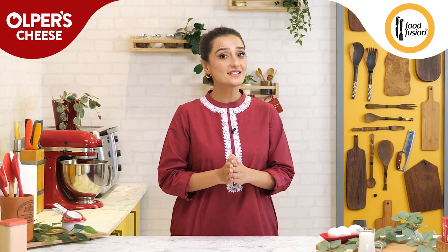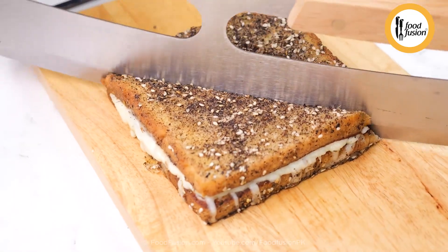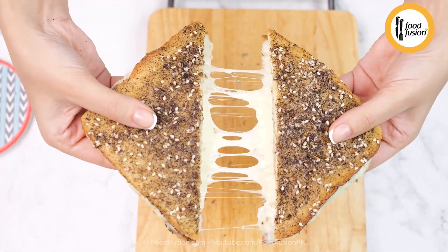Today we are making Cheesy Zathar Toast. Assalamu alaikum and hello, this is Mommar Sheik and I am back with a new recipe.